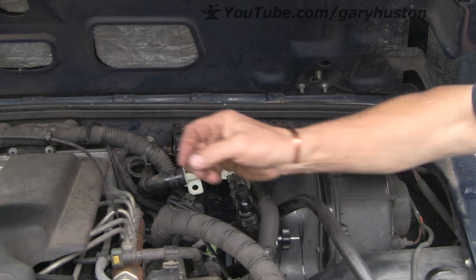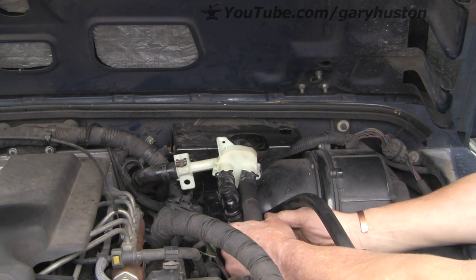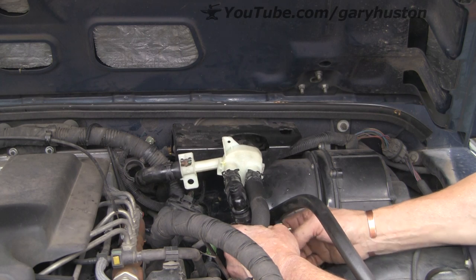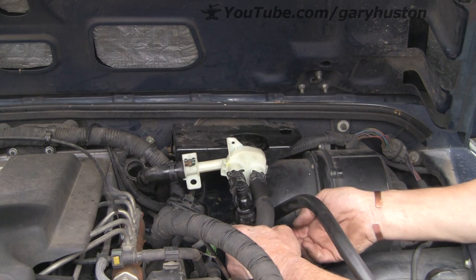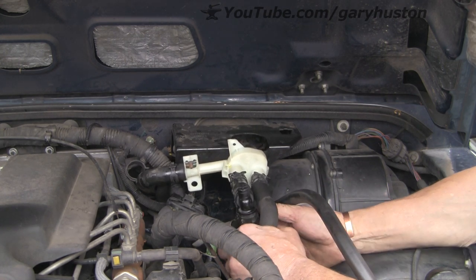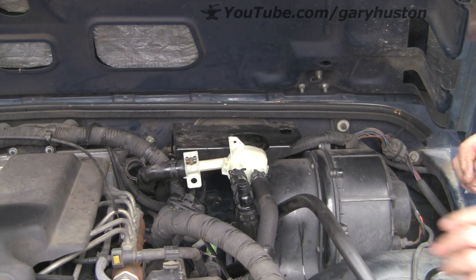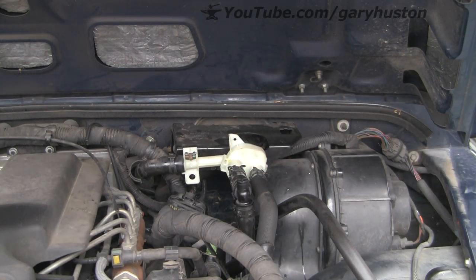As I say, you don't lose an awful lot of fluid, although it does make a bit of a mess and it looks like a lot. Just get this little one off the bottom so we can screw it back into place.